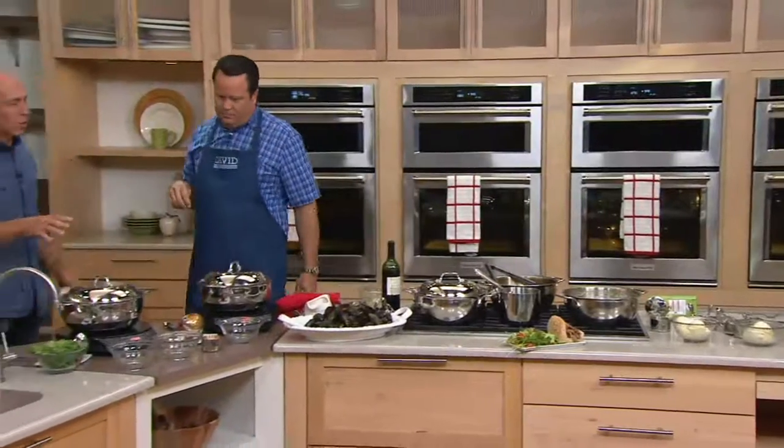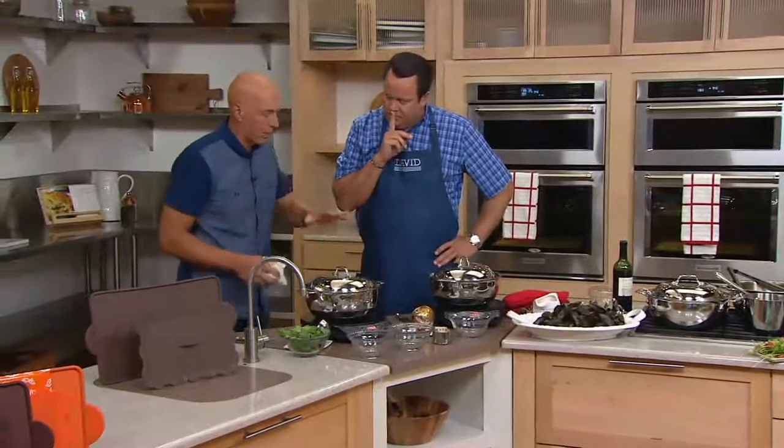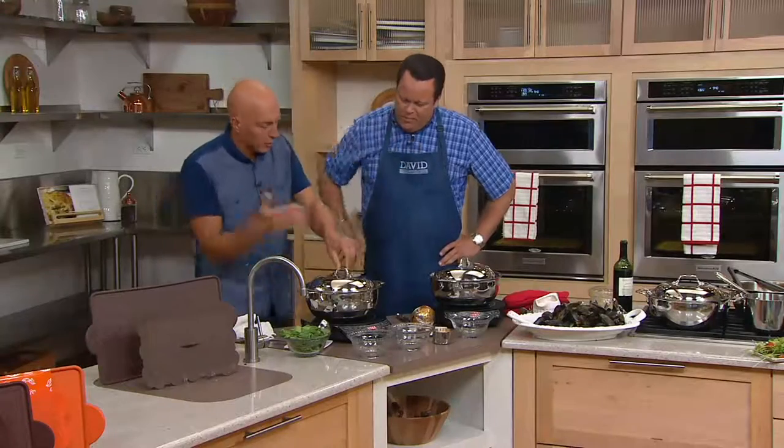Let's talk induction cooking. Whether you have a flat top, gas, electric — you name it — it also works on induction. And that's because the bottom layer of stainless steel has been magnetized.